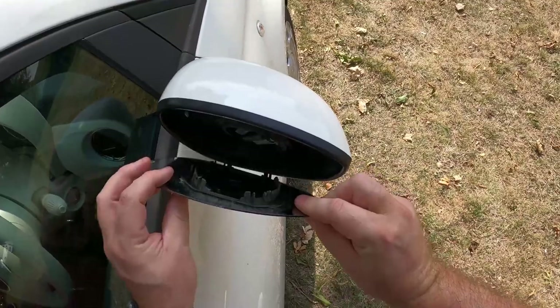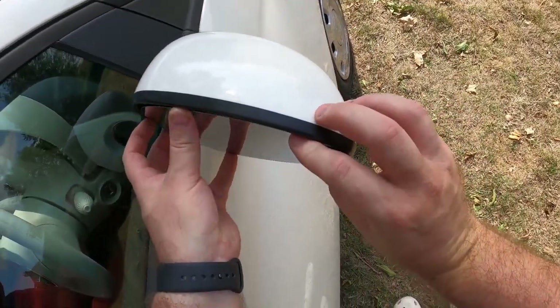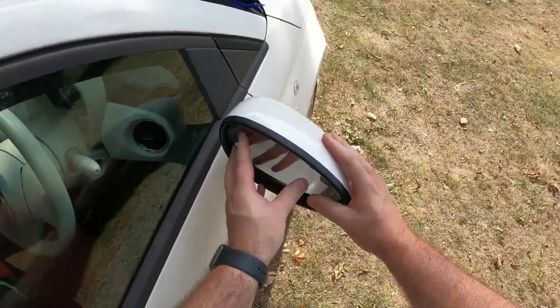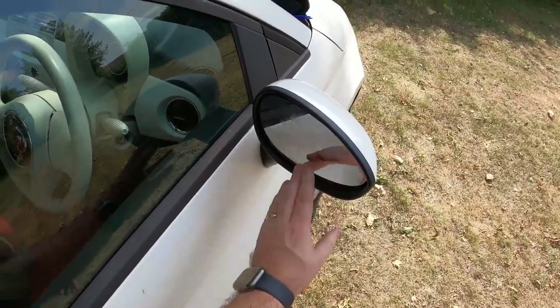This is the tricky bit — trying to get the mirror back in. And there we go, click the mirror back. That's that one done. Let's do that one.